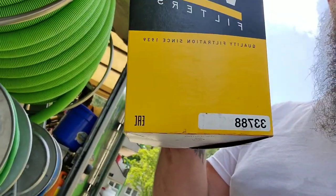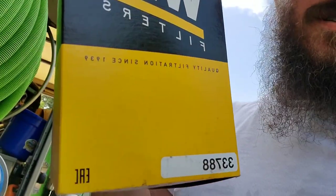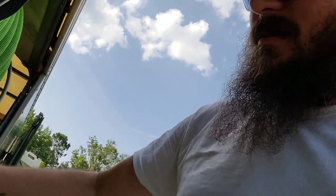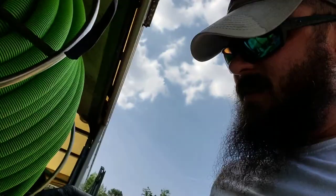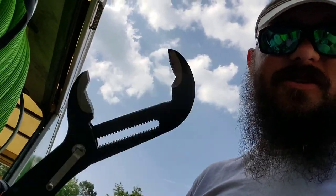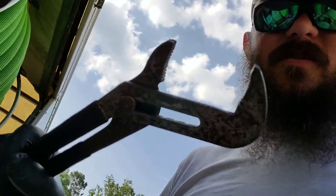So I've got a Wix filter here, number 33788. I'll put a link in the description — you can get these from Amazon or wherever you buy your filters. Inside you have the fuel filter, of course, and you should have a new O-ring. In order to change this out, I like to use this ginormous pair of channel locks — I picked these up at a tractor supply. They work well. You can use an old filter wrench. And then a slightly smaller ginormous pair of channel locks. Those are the tools I'm going to use to pull this off.